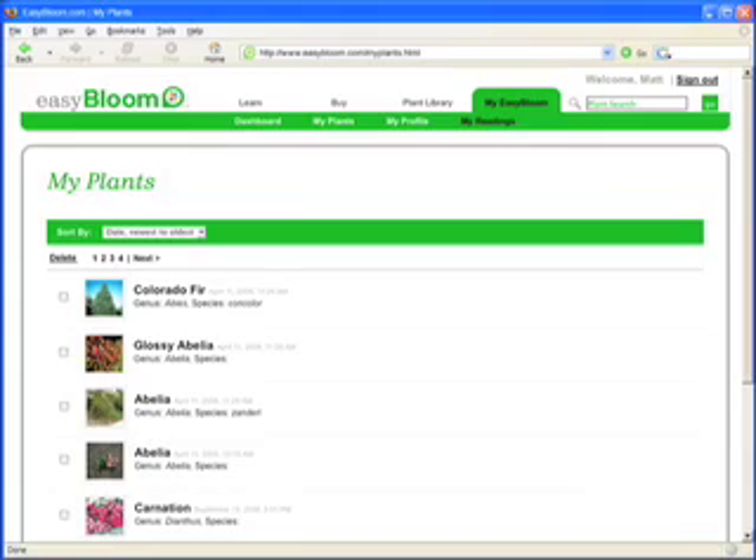Best of all, you can save all your favorite plants, results, and information under My Easy Bloom, a personalized section of our website.